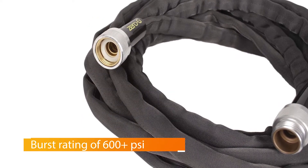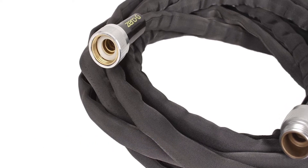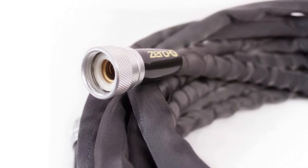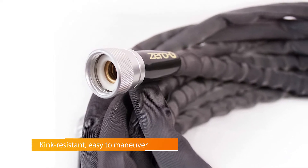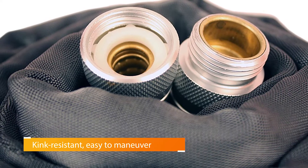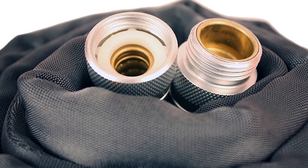The Zero-G remains flexible at temperatures down to 35 degrees. This 100-foot hose is 5/8 inch thick in diameter and much lighter than most vinyl hoses of the same length. It has commercial-grade crush-resistant couplings with brass inserts to prevent corrosion, a 600 psi burst rating, and an inner core designed to minimize kinking for uninterrupted water flow.